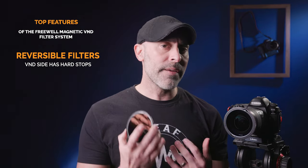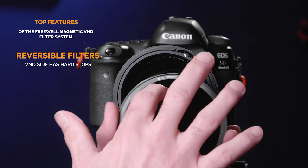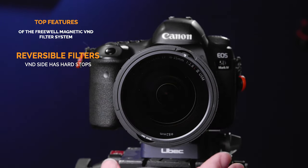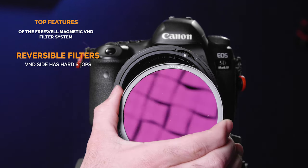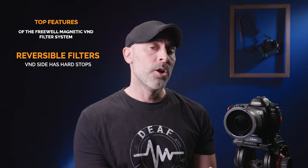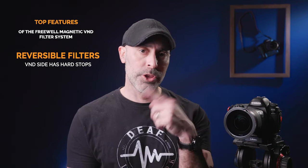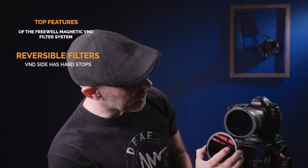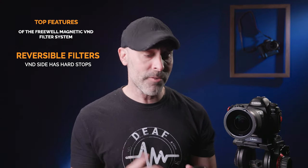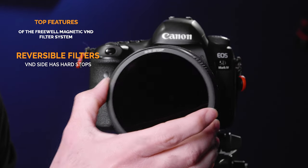Using this is very, very intuitive. If you look on the front, it tells you what you're looking at. On the six-to-nine, this is a six-to-nine stop, and on the backside you'll see it says ND32 and CPL. So you know exactly what you have. Make sure the one you want is facing outward toward you — if I'm looking at the front of the camera, I want to know what I have on there. You literally just put what you want on the outside and it's good to go.